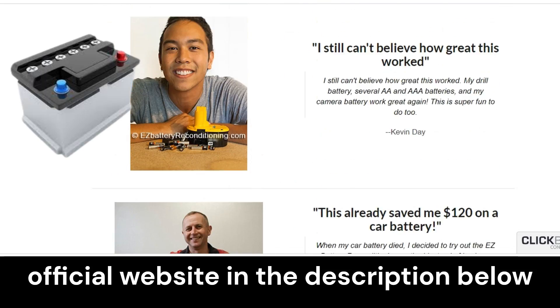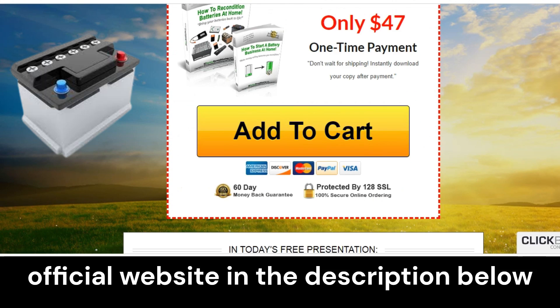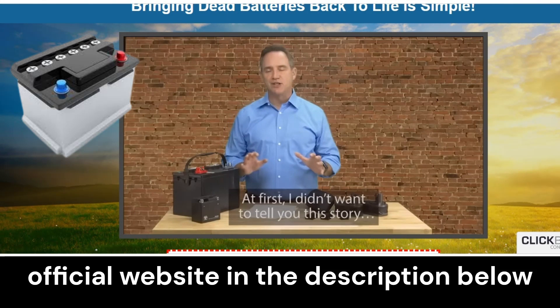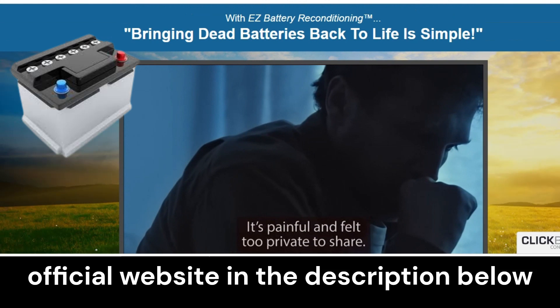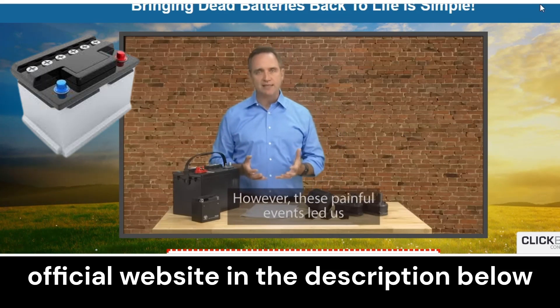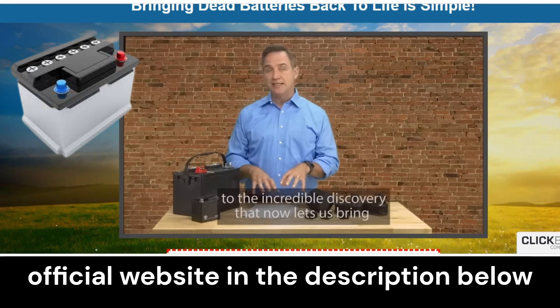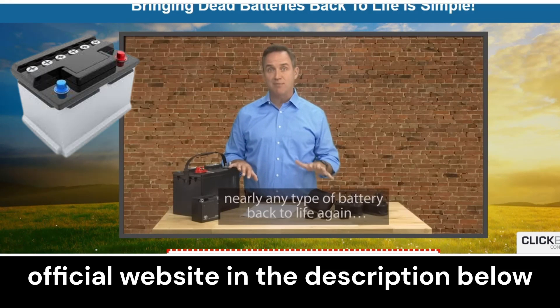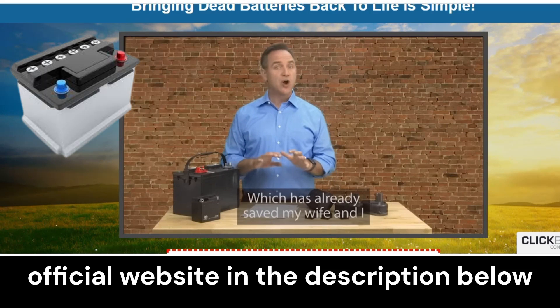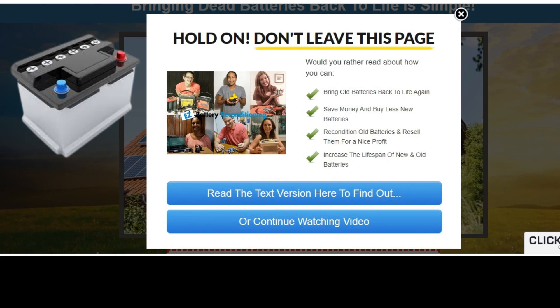In summary, before acquiring Easy Battery Reconditioning, it is important to be careful with the website where you will make the purchase. The program works and has already helped thousands of people. To get results, it is essential to apply the method taught correctly. And remember, if you have any questions, leave them in the comments below. I hope I have helped. The official link is in the description of the video.